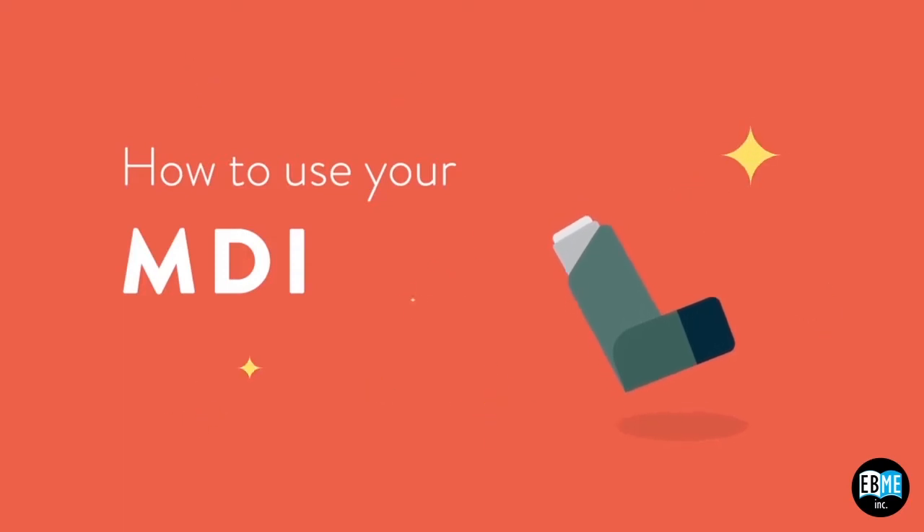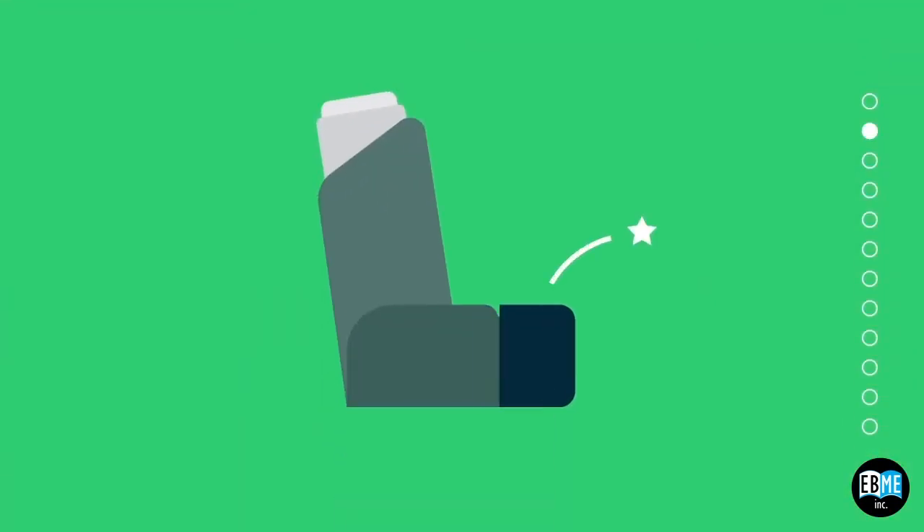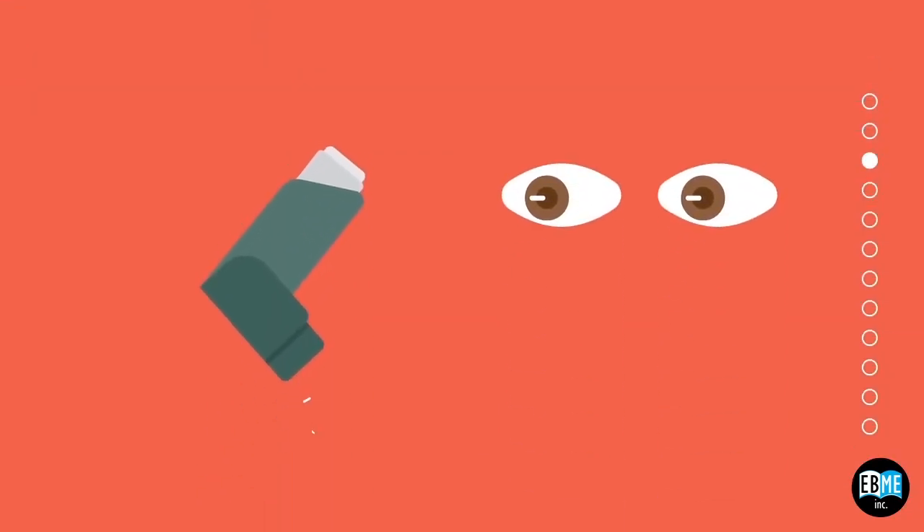If you are not using your MDI with a spacer, this is how to use your MDI. Sit or stand up straight. Remove the cap from the mouthpiece of your inhaler. Check for and remove any lint or object in your inhaler.